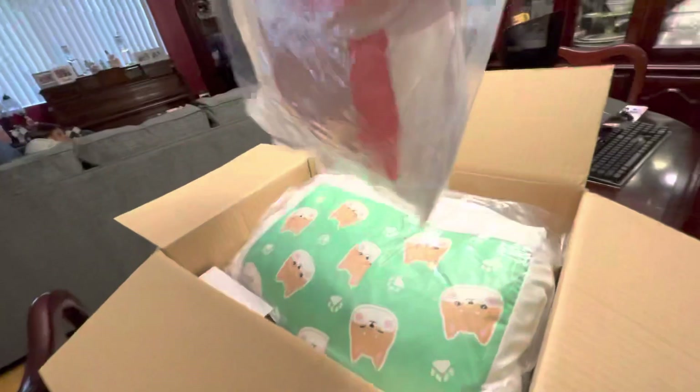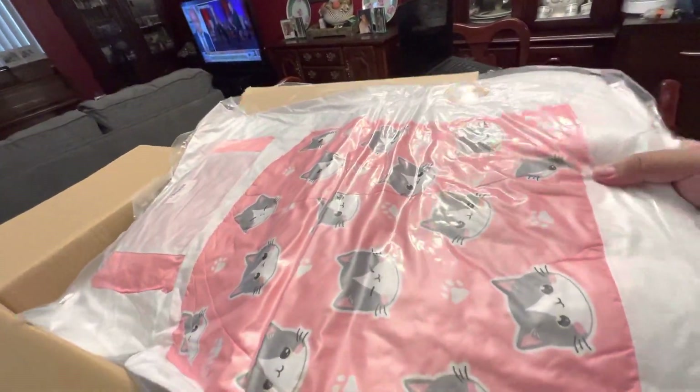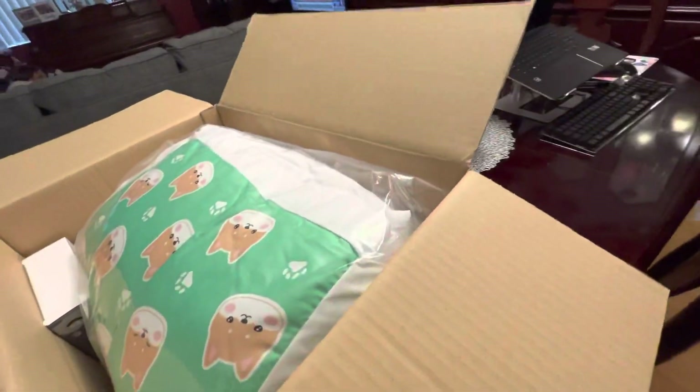So here's the first one. It's supposed to be a pillow, but it's shaped like a futon — or bed, sorry — which is pretty cool.